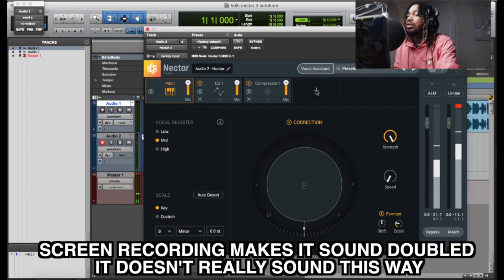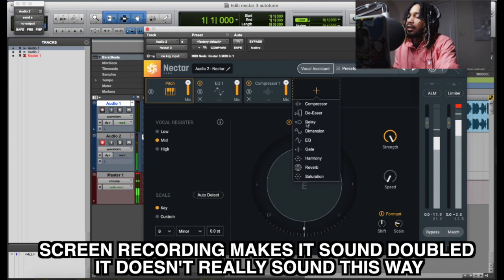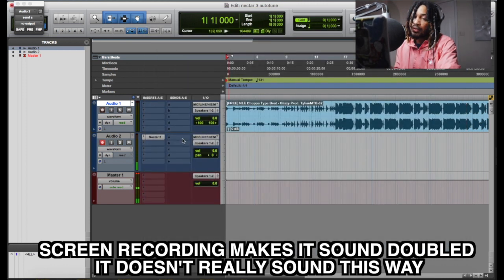That's cool. So if you want to add delay, you can. You want to add reverb, you can. So what am I gonna do? I'm gonna go over here and add a reverb. Just add a reverb.